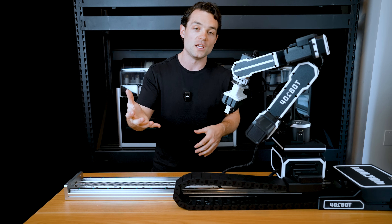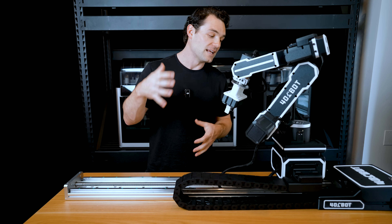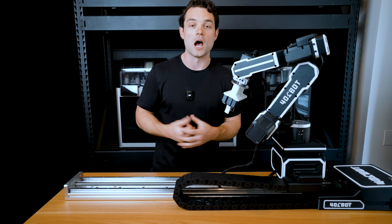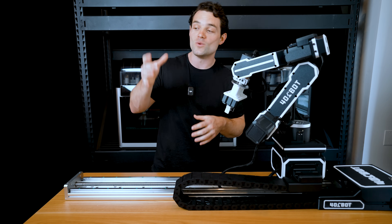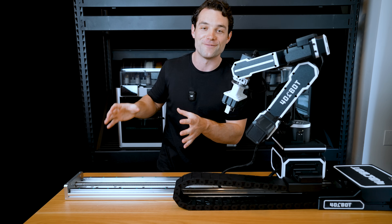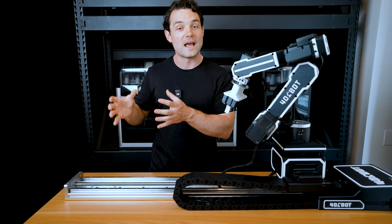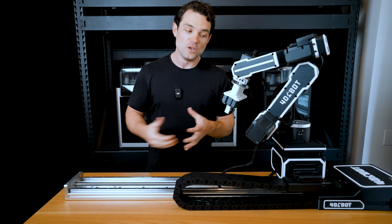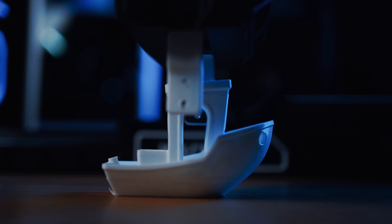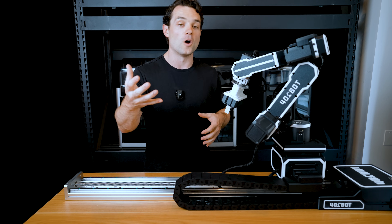It is a movement beyond the build plate — we should coin that: 401 Bot, movement beyond the build plate. This is just an introductory video. We've been messing with the 401 Bot for about a year; prototypes have been up and running. We've had it being our barista, a bartender, doing pick and pack automation, FDM and resin automation, painting, gluing, soldering, sanding, cutting — you name it.